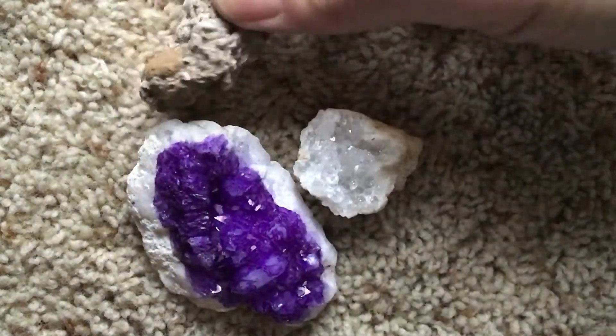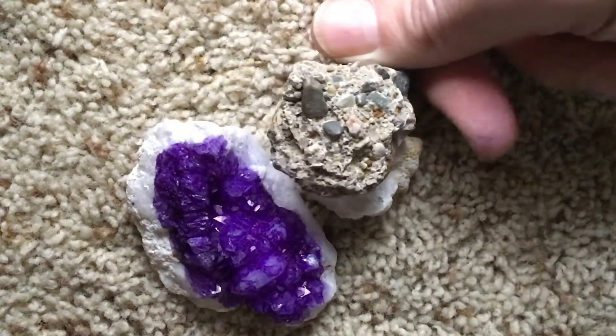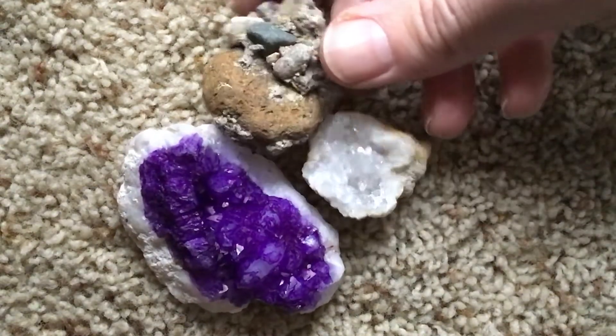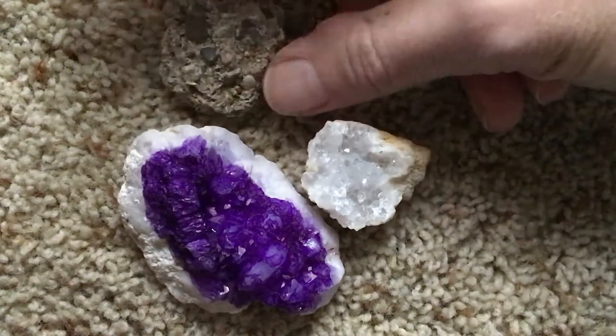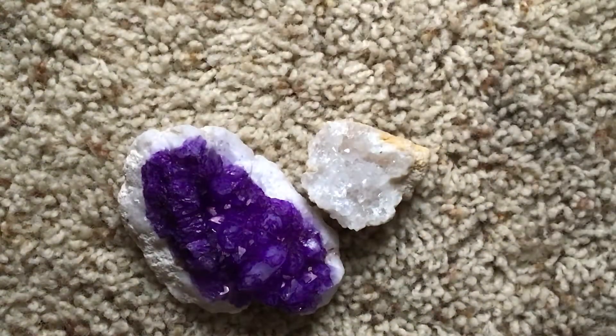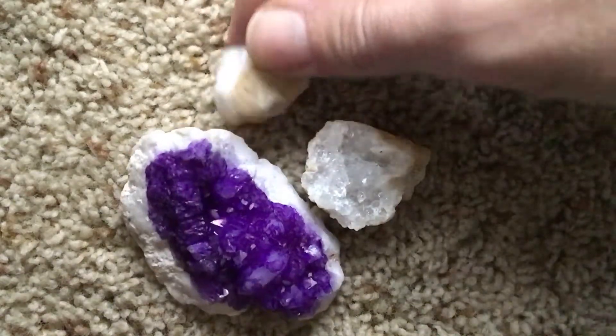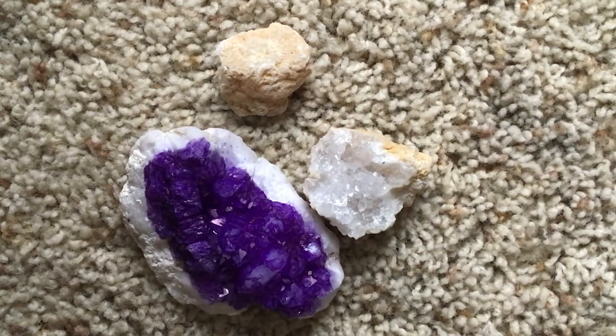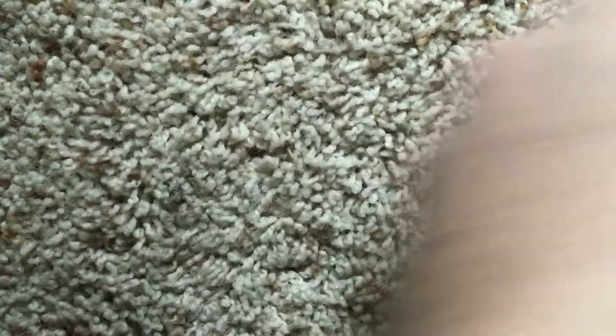Yeah, like diamonds. This one probably has a couple of fossils stuck in there - fossils! Here's more geode. There's a crystal. All right, that's pretty good for this video. We'll be back, we'll make more. Thanks - don't forget to like and subscribe, right Dewey? Okay, bye!